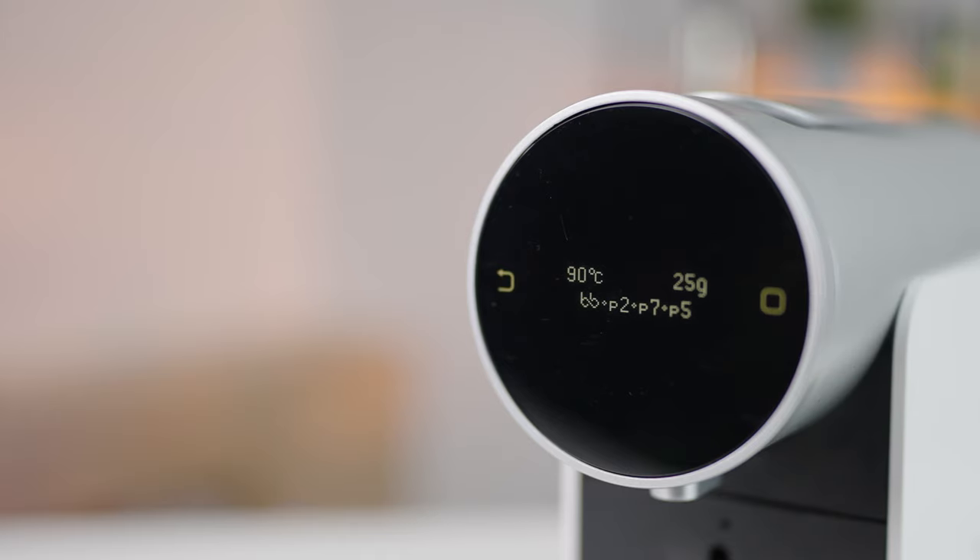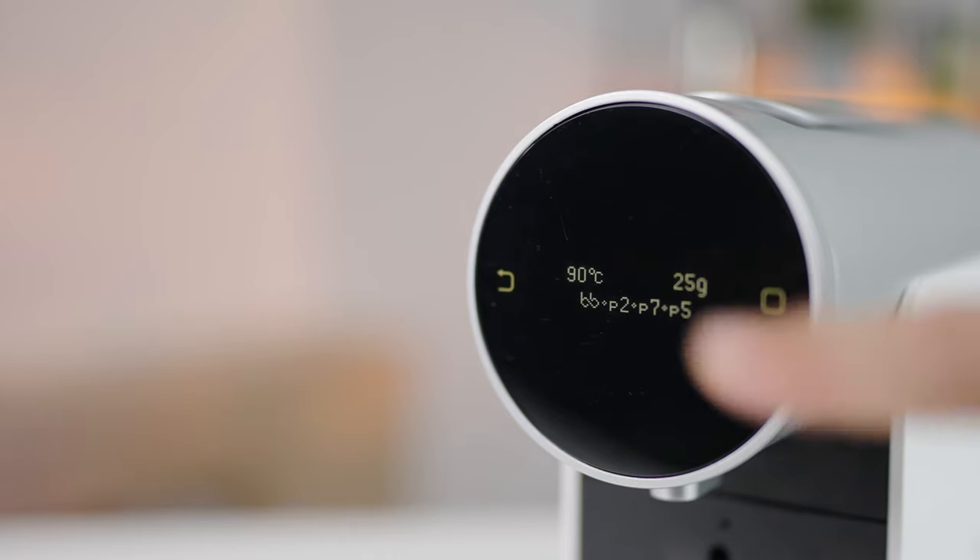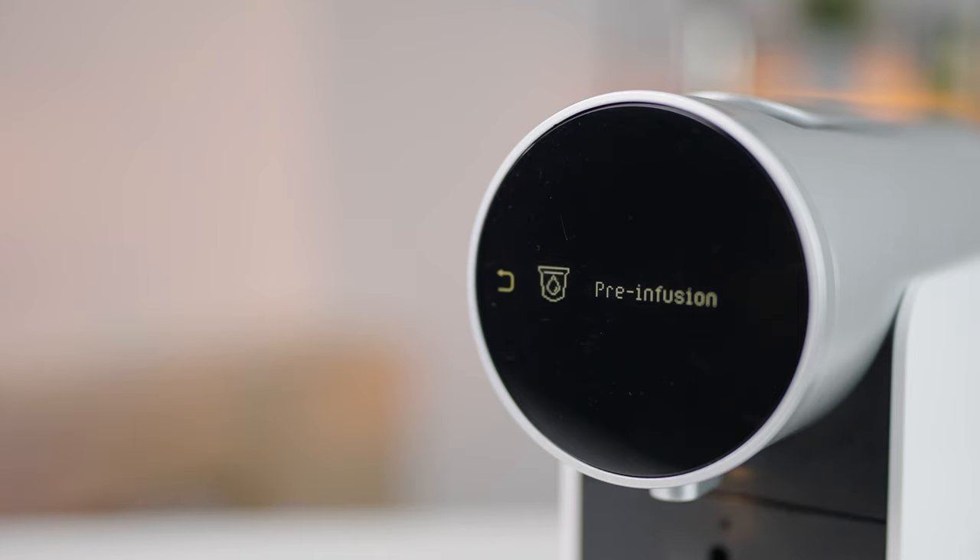The Bloom and Brew is the Morning capsule machine's flagship profile, where it will first pre-infuse your pod of coffee before then entering into the extraction phase. This is a common approach to almost all other brewing methods and it's really nice to see it making its way into here as well.